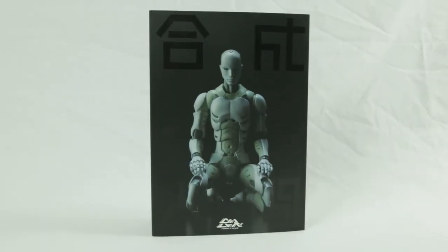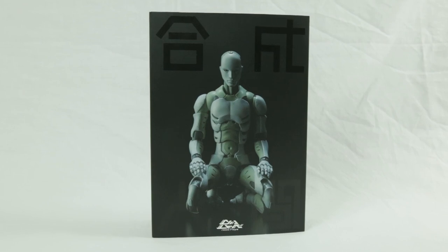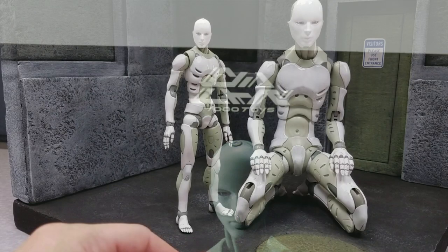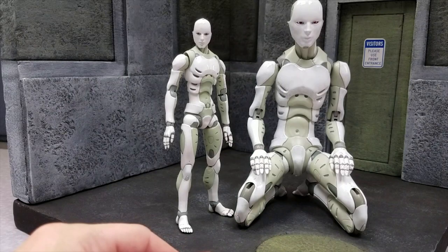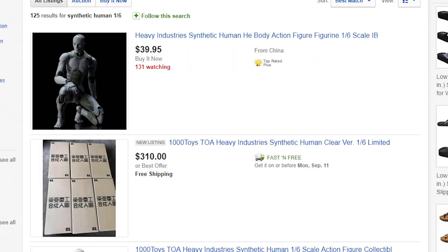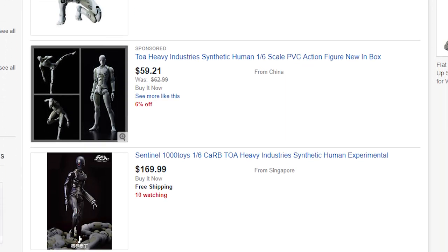Hello and welcome to another Mario review! Today I'll be reviewing the 1-12 scale Toa Heavy Industries Synthetic Human by 1000Toys. Just to be clear, this is a 1-12 scale version of an already existing 1-6 scale figure by the same company. But good luck getting that one, ya jabroni.